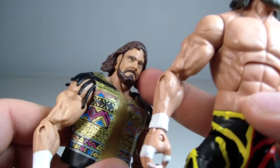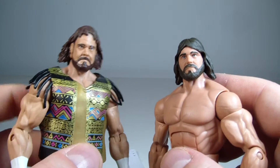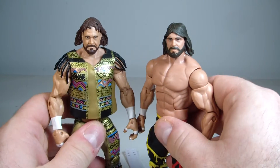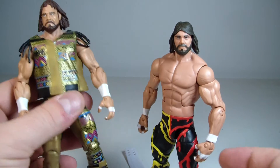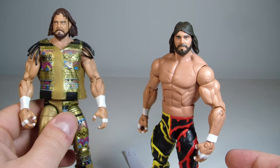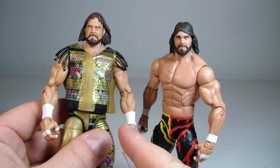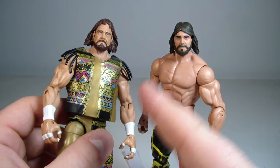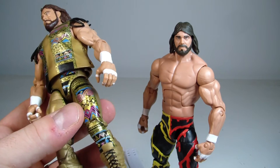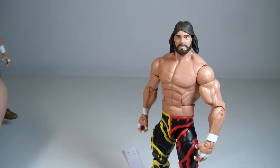He should look a little older in the face, and I feel like using the other face sculpt would have been better. Still, both are solid figures I like. The Series 23 figure is actually from WrestleMania 8 when he was WWF Champion and faced Ric Flair for the title and won.